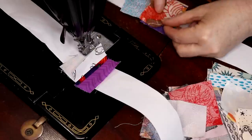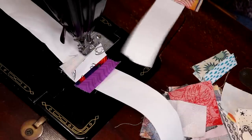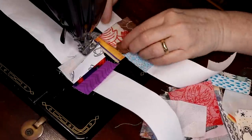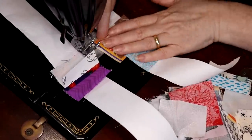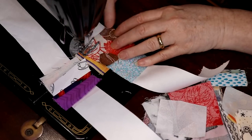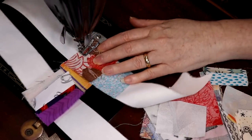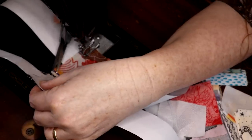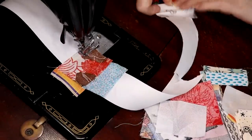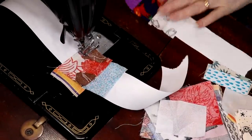Yeah, that'll be different. You can work both sides of the string at one time. When you're doing these, it's easier to do two at a time — you just push them out of the way, just flatten them out of the way.